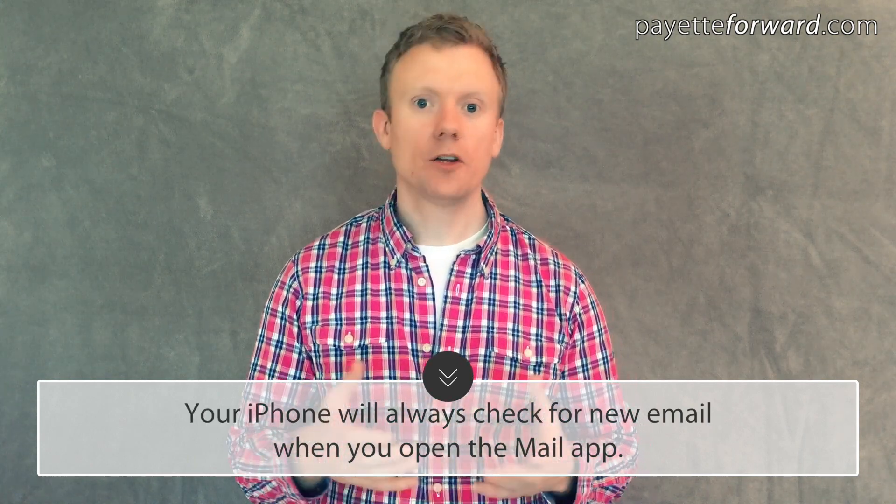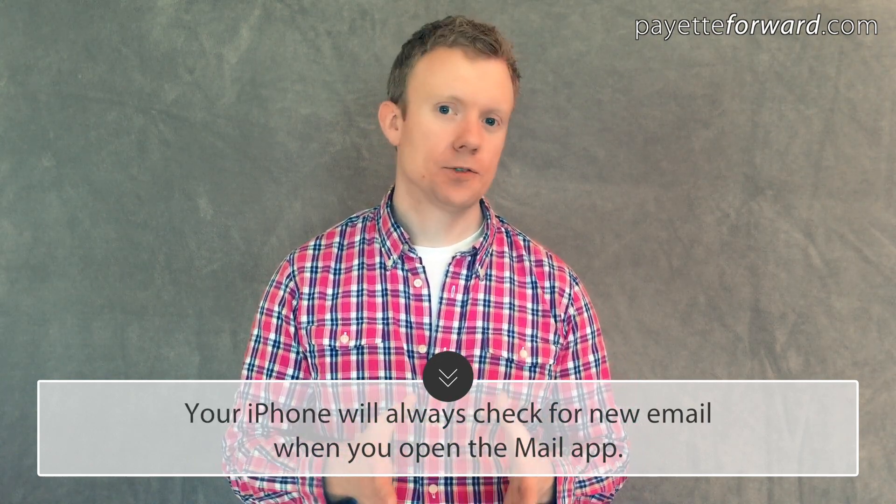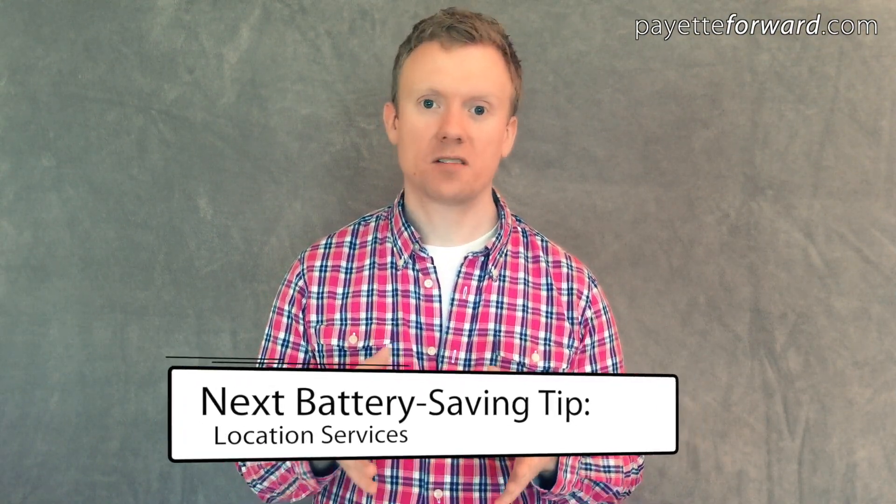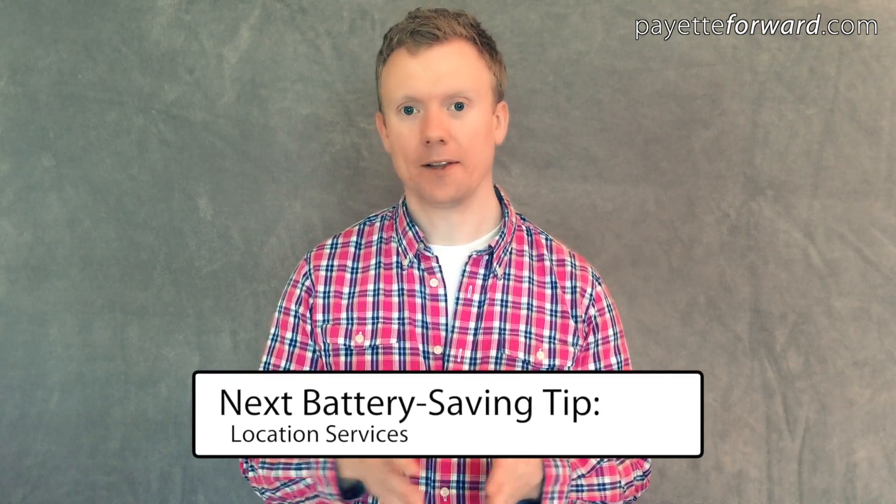Regardless of this setting, your iPhone will always check for new email whenever you open the Mail app, so the email you see on your iPhone will always be up to date. Most people agree that waiting a few extra minutes for your email to arrive is worth the significant increase in your iPhone's battery life.